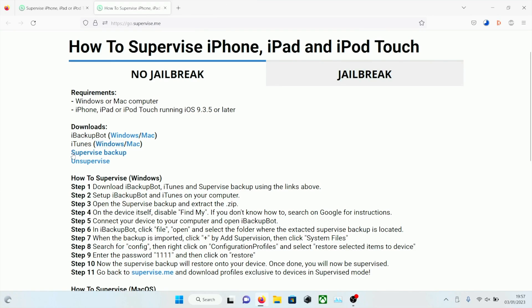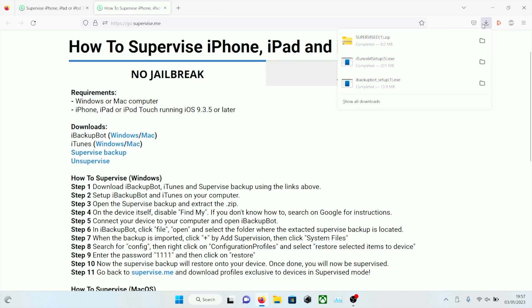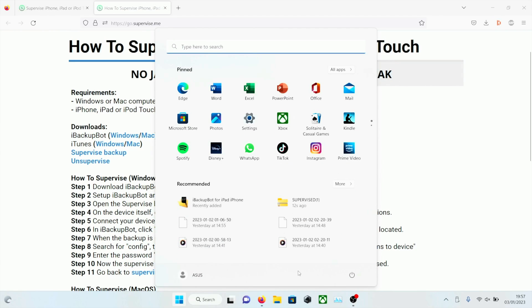We are then going to click on the supervised backup and we can see we have the supervised file. From here we're going to set up iBackupBot and set up iTunes. Once we've done this, click on the Windows button, then click on power and restart your computer — otherwise you're going to have problems.